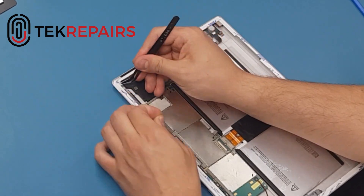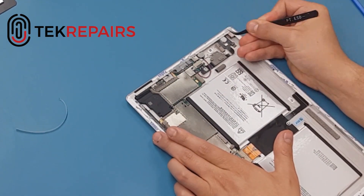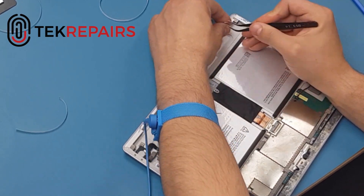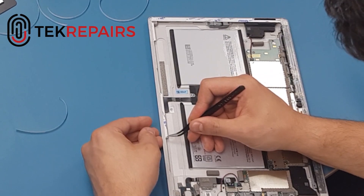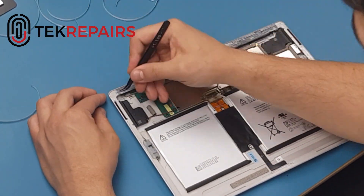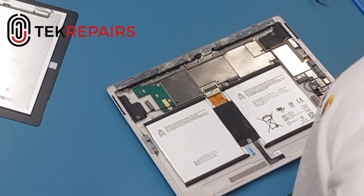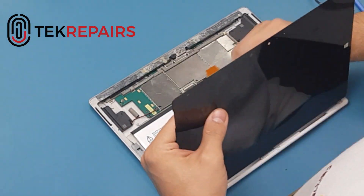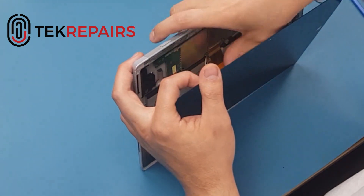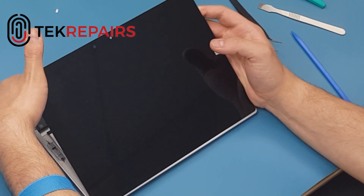Once complete, make sure the adhesive is completely down and then start to remove the double-sided tape. Be careful while putting the LCD back — try to fit the corners in first and then slowly put the LCD down, and don't forget to put the cap back over the connection flex. Once again, turn it on before you put the LCD down.